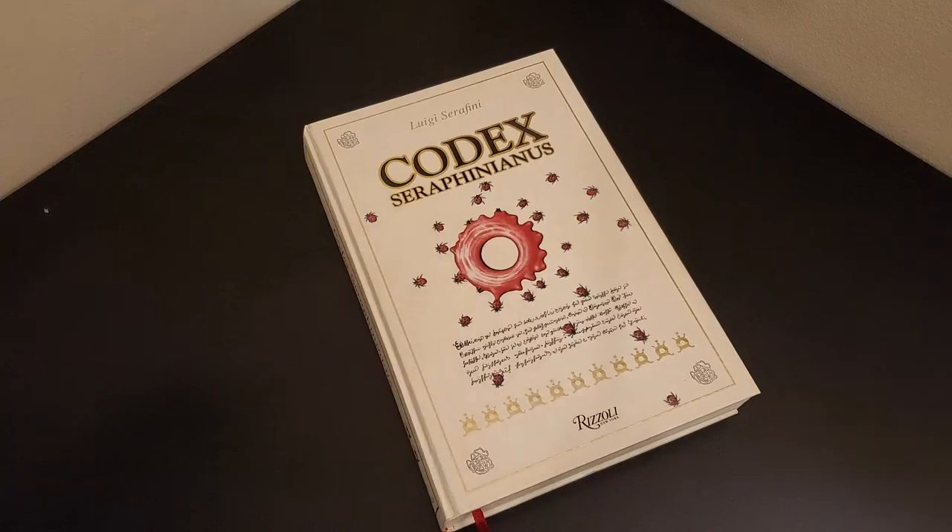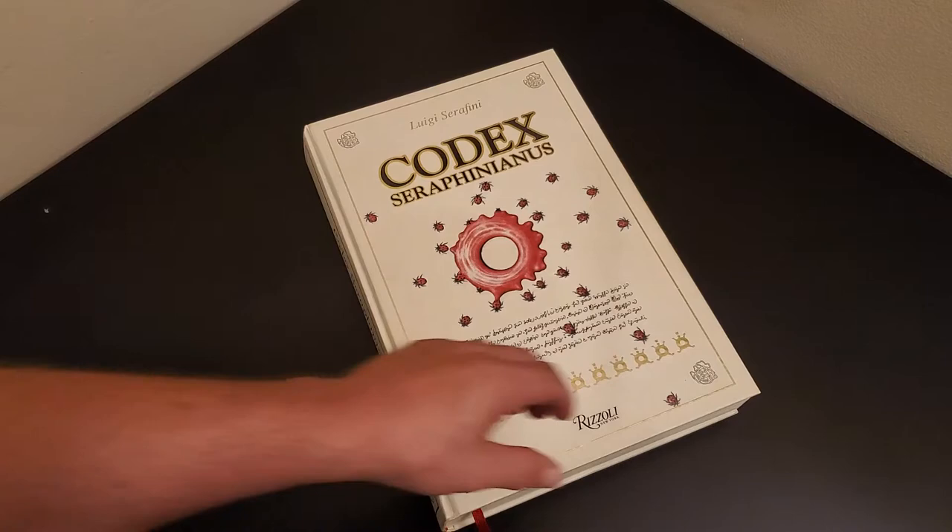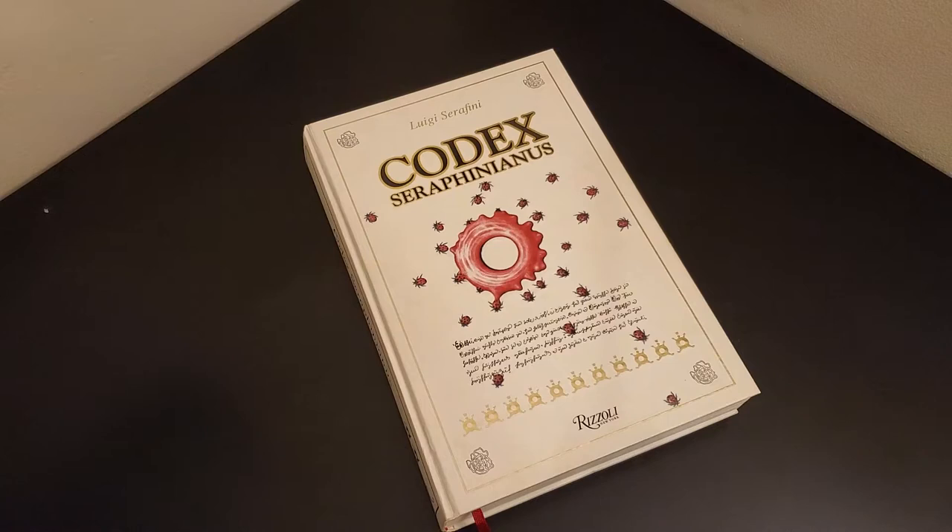Hey there, BookTube. Today I'm going to take a look at the Codex Seraphinianus. It's an amazing work. Luigi Seraphinianus is an Italian architect and a wonderful artist.